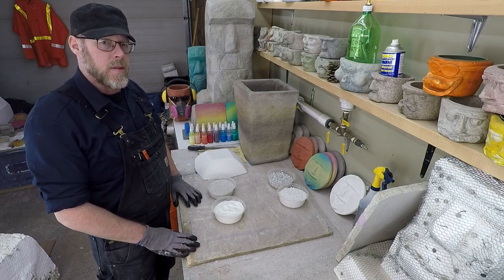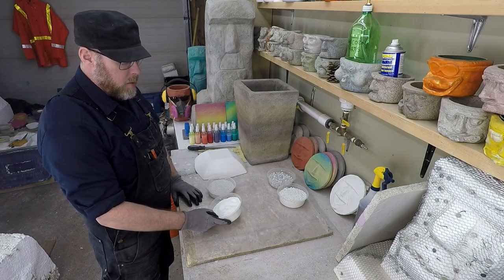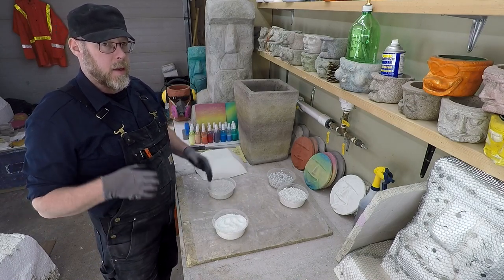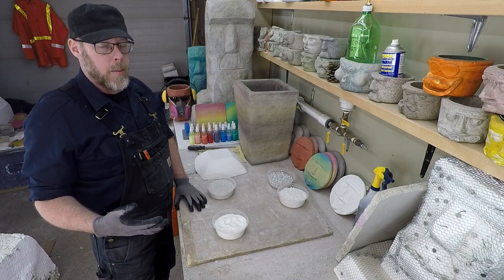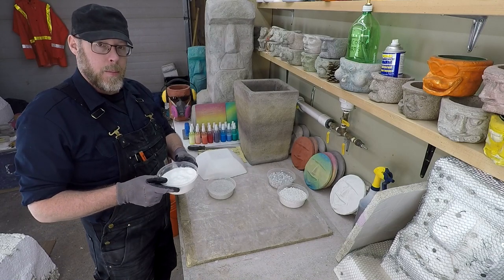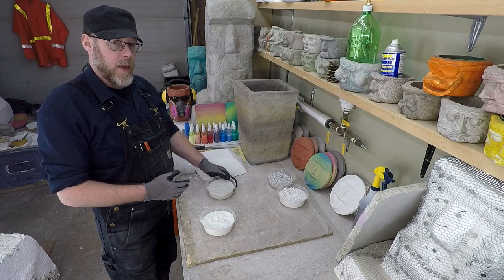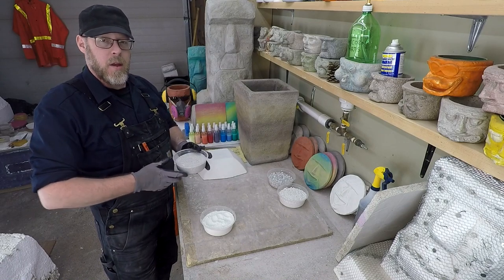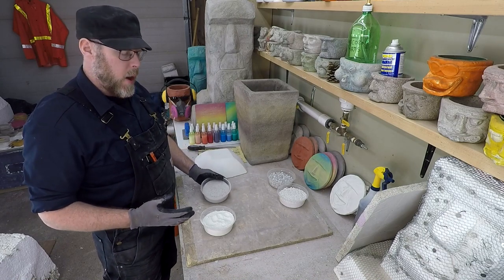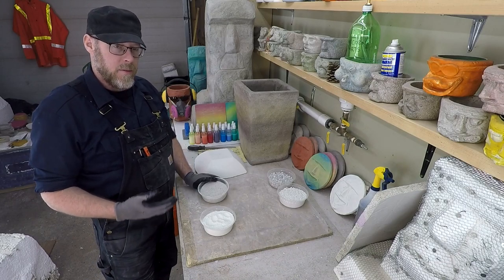It can be pretty light in color once it's cured, but it's definitely still gray. If you don't change the aggregate to something other than regular sand and regular gravel, you'll probably end up with a gray finished product. If you want to use white Portland cement, you should also use white aggregates like white sand and gravel like dolomite or limestone — something that is entirely white in color — and you can achieve an entirely white finished product.